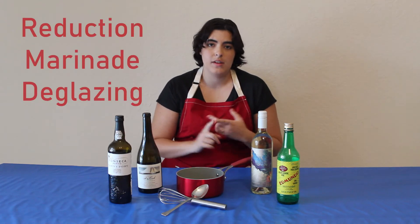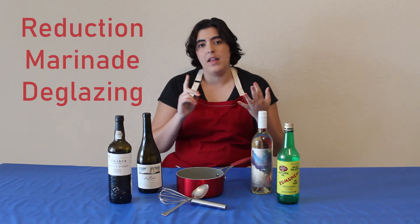So first let's talk about the methods that you can use for cooking. There is reduction sauces, marinades, and deglazing.